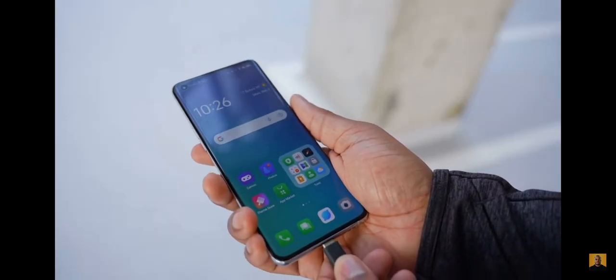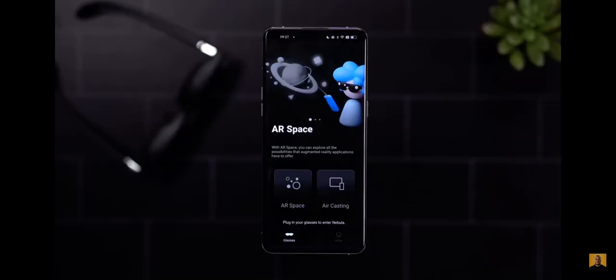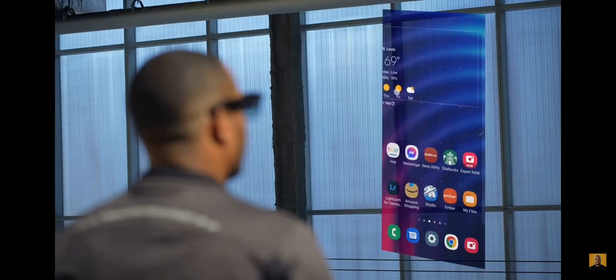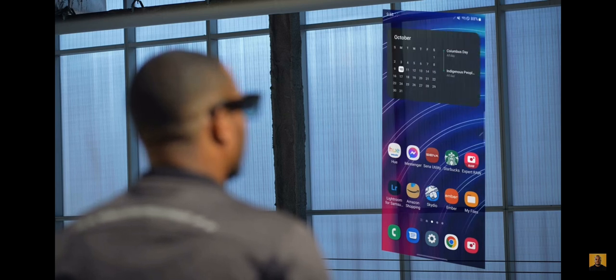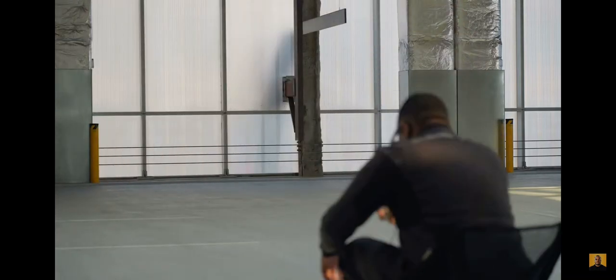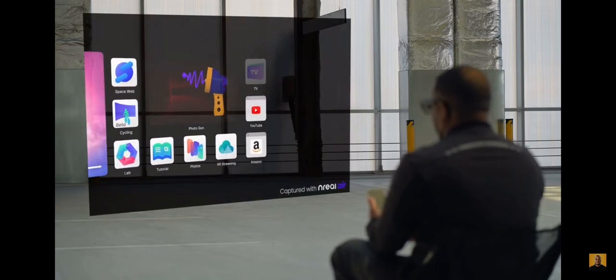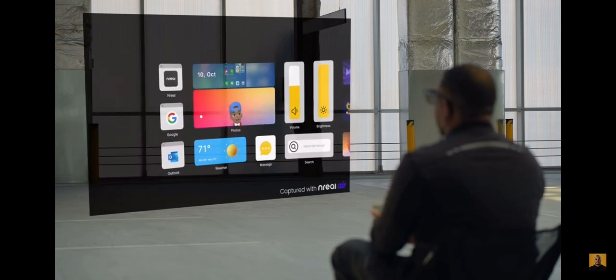If you do have a compatible phone, you're good to go. With the Nebula app, it's pretty basic and straightforward. You have two main ways to control these glasses: using the AR space or air casting. Air casting is basically screen mirroring — whatever you're doing on your phone shows up in the glasses. The AR space is a built-in operating system that Nreal has made, with its own custom home screen with multiple apps, and you can also watch YouTube videos directly from it.